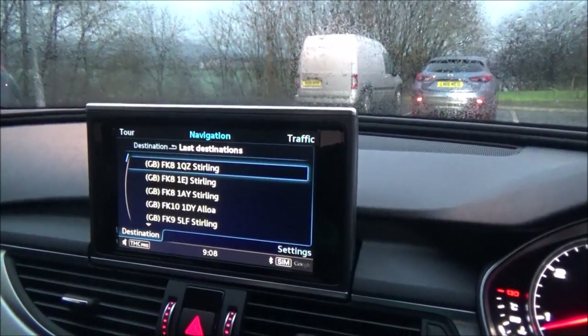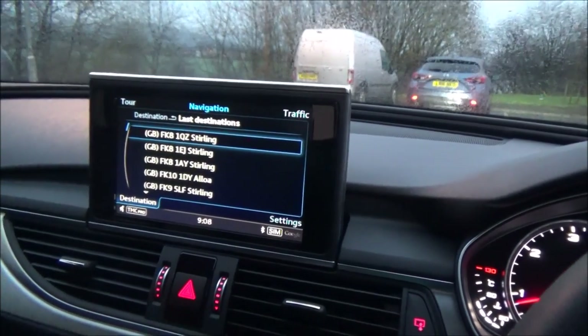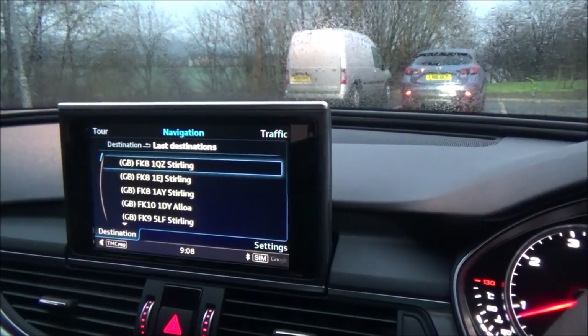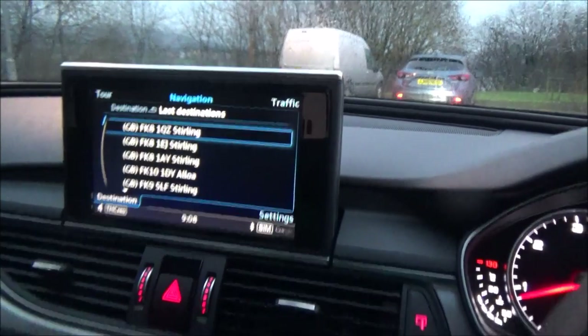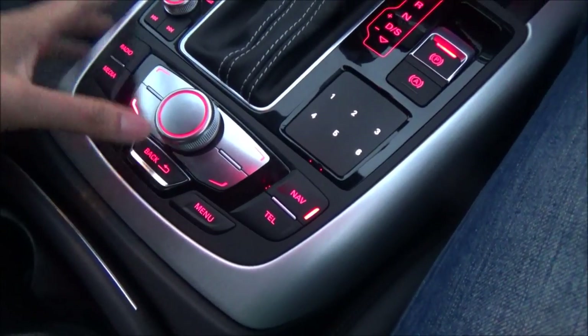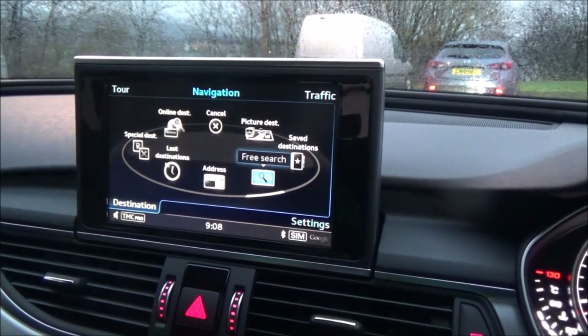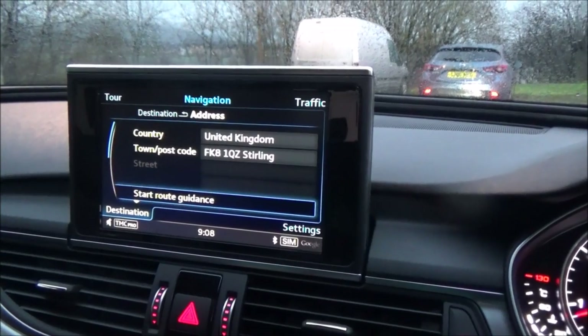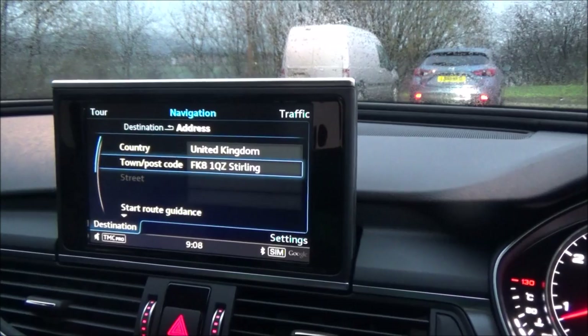It shows you all the last destinations and then you can select. Once you select, you can click Back if you want. You can go to Address to enter a new one. Press Address, scroll up to Postcode, and press.